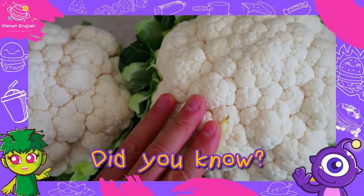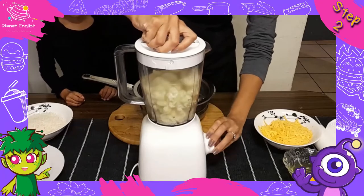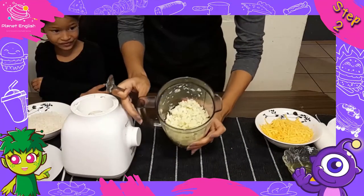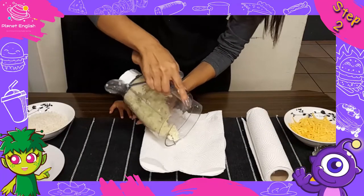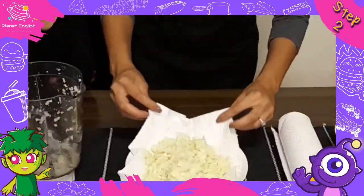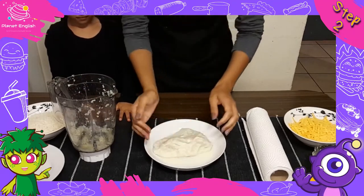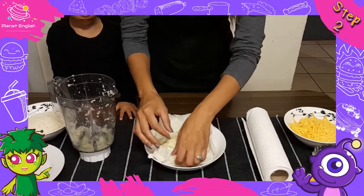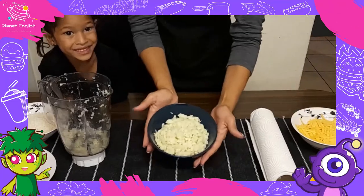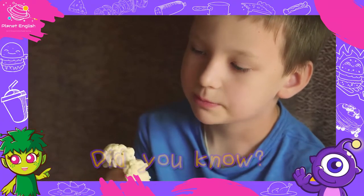Cauliflower provides vitamin C to the body, which makes your bones stronger and healthier. Step two: pulse the cauliflower in a blender until it resembles a crumb-like texture. Now place the cauliflower in the middle of a clean towel or some paper towels, wrap it up, and press down on the cauliflower to drain out as much water as possible. Did you know that cauliflower is high in fiber, which is good for your overall health?